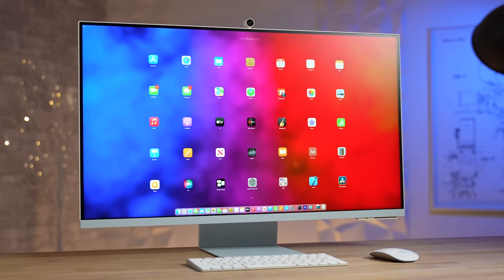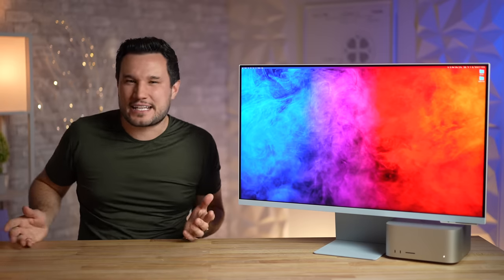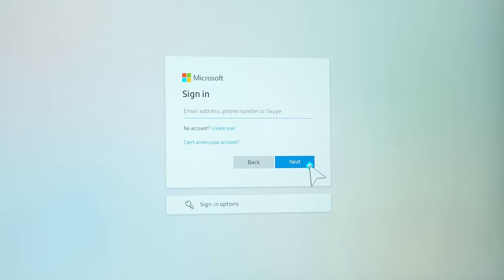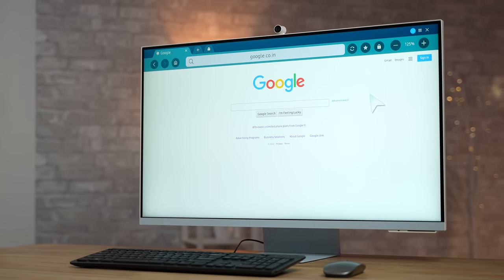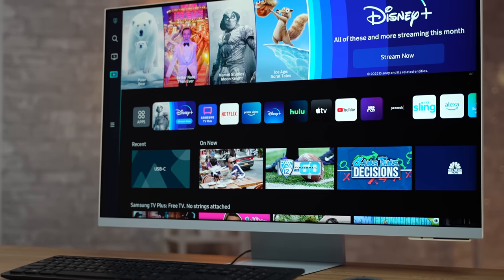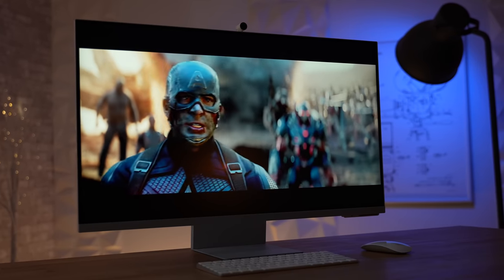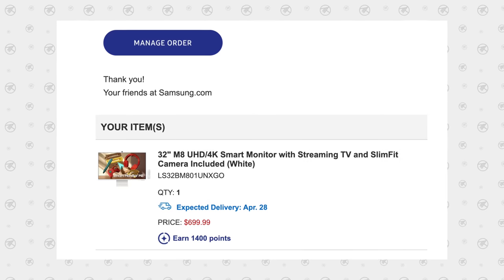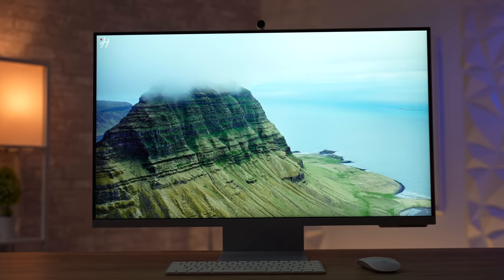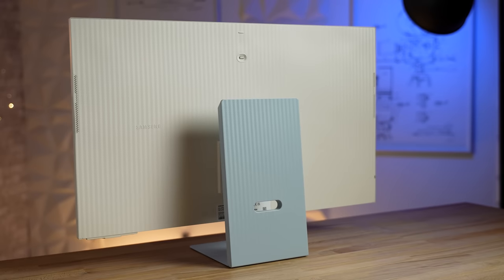I don't think there's ever been a monitor with more features than Samsung's M8. Vadim and I were sitting and talking about how we wished our new display could handle basic computing tasks without having a computer connected. Then one hour later I saw the launch of the M8 and bought one immediately. Then a few days later Samsung reached out and wanted to sponsor us, sending one weeks before my personal order arrived.